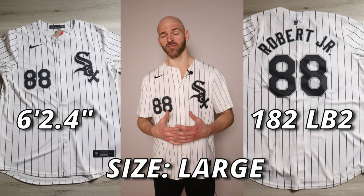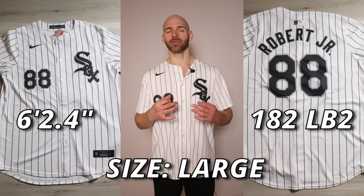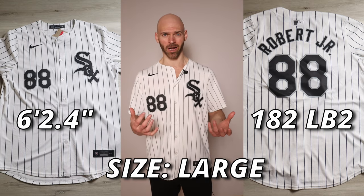It's time to show you how this jersey fits. It's a men's 2024 Nike Limited jersey in a size large. I'm a little over 6'2" and currently about 182 pounds.